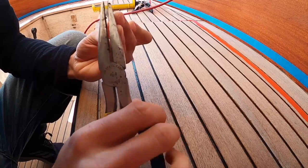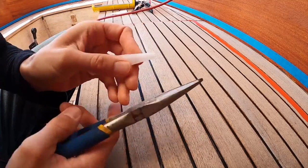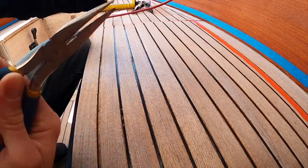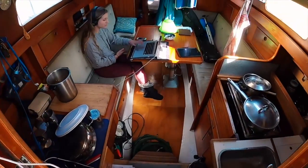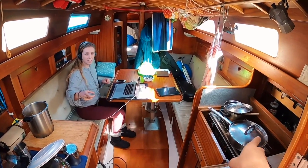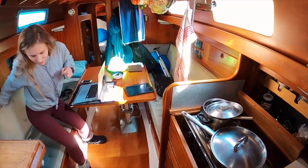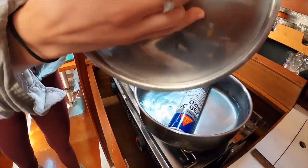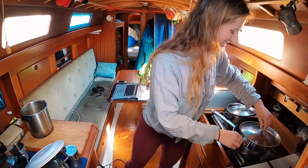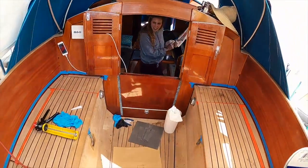After letting the primer dry for a while, I went ahead with the caulking. Here's a clip of me pinching the tip of the caulking compound nozzle to make it fit into the grooves. I also cut the tip off at a 45-degree angle. Extra tip: if you warm the Cicaflex tubes in some hot water, it makes application much easier as the Cicaflex becomes more liquid and flows nicely. It's just really nice how thoughtful you are about every stage of this process.